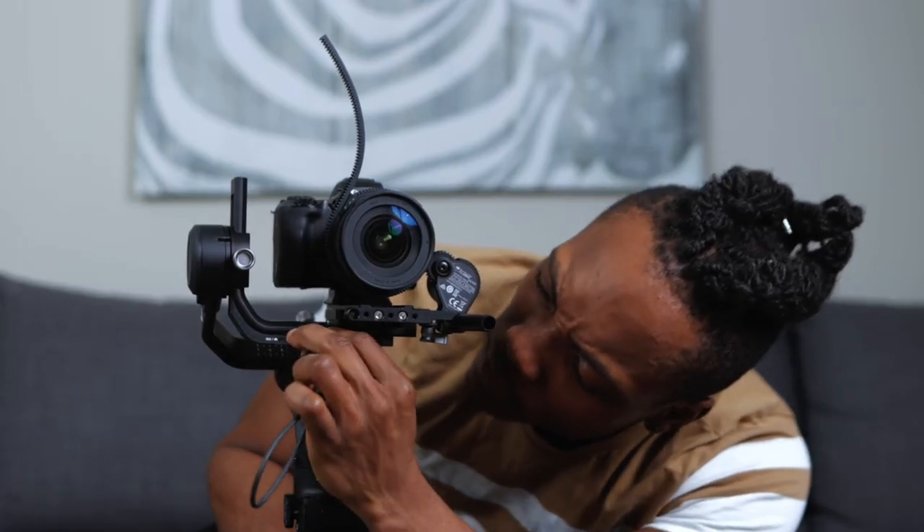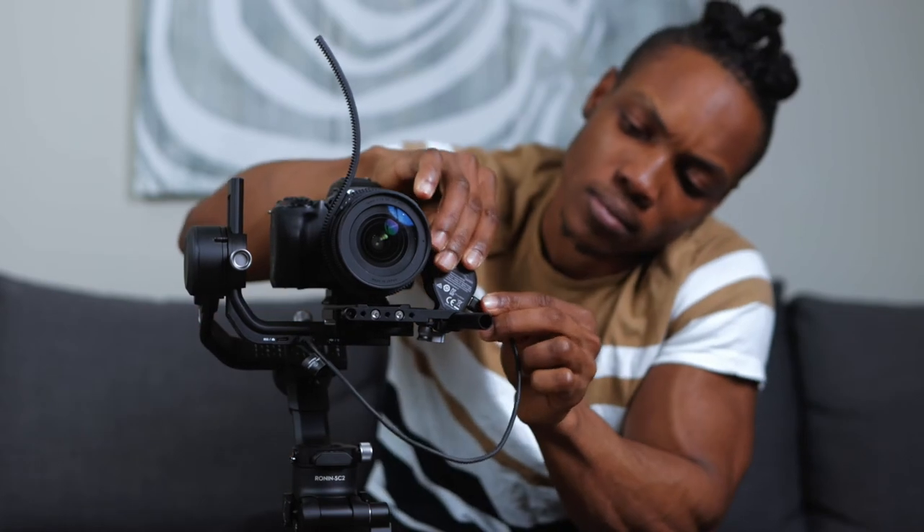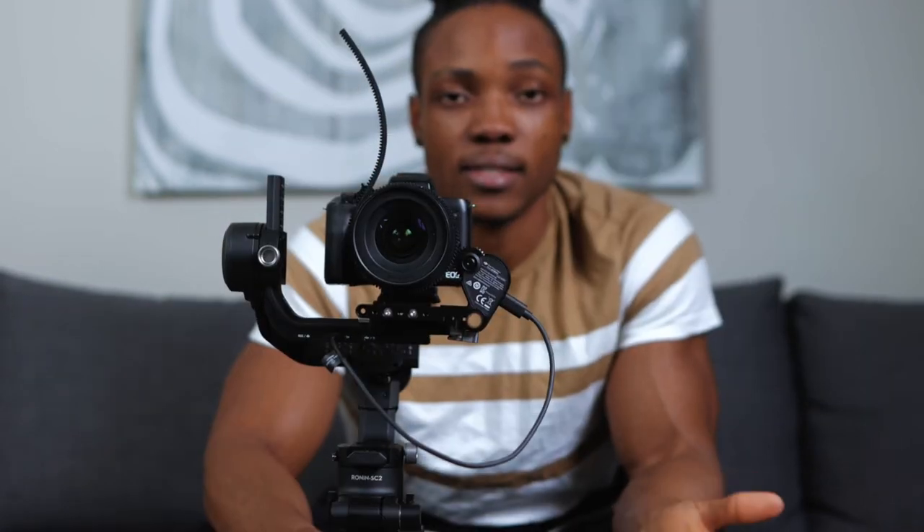There's also a second port, which you can use to charge your RavenEye image transmission system, but you can't transmit image using that one. You can also use that port for this entire focus motor setup. So if you're using the DJI RavenEye system alongside this, you'll only have access to one of those ports. I'm going to connect this cable to the second port - simple connection, just one plug and you're good to go.